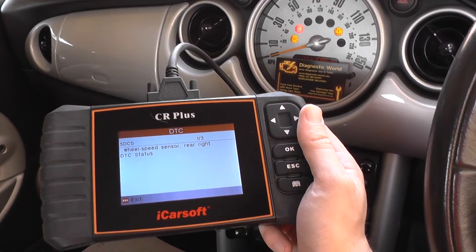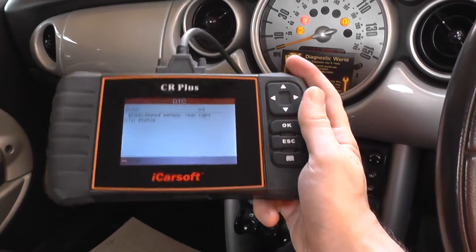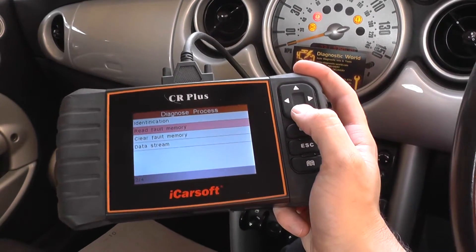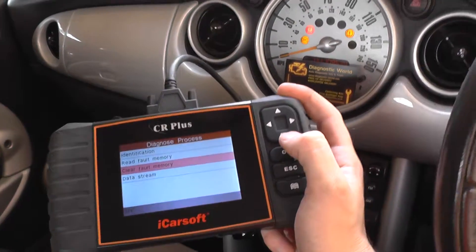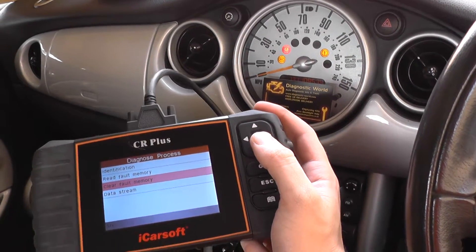But this is the iCarSoft CR Plus simply diagnosing the ABS fault. Once the new ABS sensor is installed, it would be a case of coming back in and going into clear fault memory. Then when the wheels start moving, all of your lights would disappear from the dashboard.